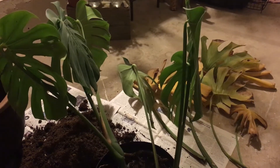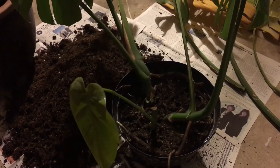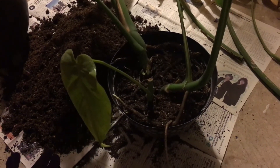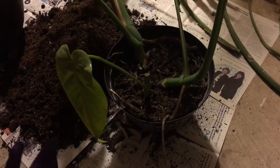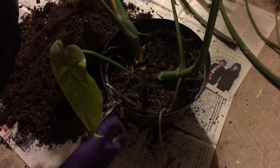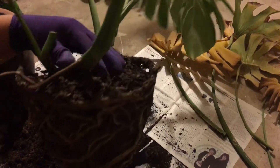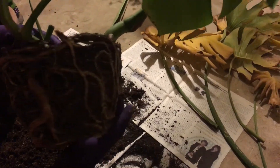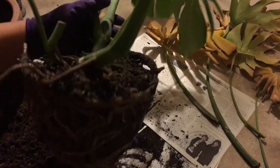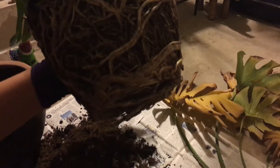I tried sticking my finger in to see how much room the roots had to grow around in there, and I couldn't get it in very far. So I tried flipping the pot upside down — the plant did not come out, so I had to manhandle it a little. It was a little scary; I thought I was going to break it. But as you can see, it is quite root bound — everywhere, there's no avoiding it. This thing needs to be repotted.